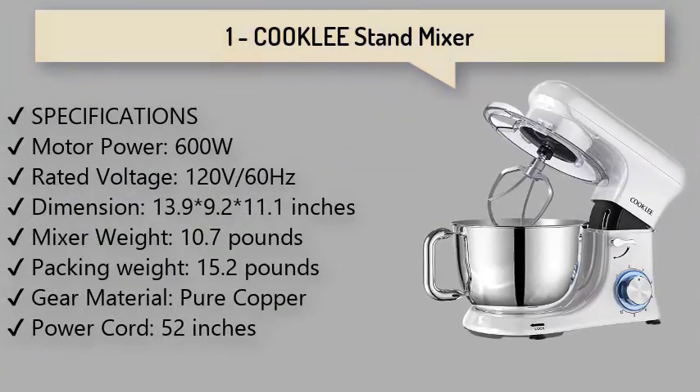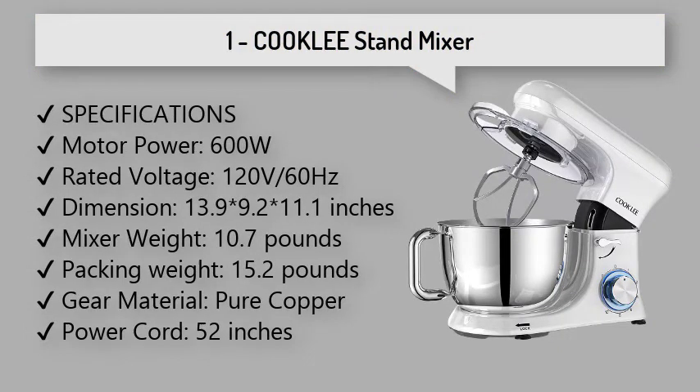1. Cookly Stand Mixer: Stable die-cast aluminum housing offers durability and ensures lasting use. It is 40% more stable and 30% less noisy than other machines with a plastic case.